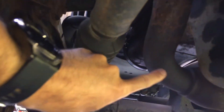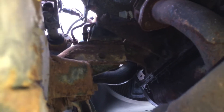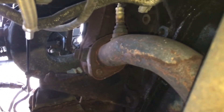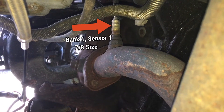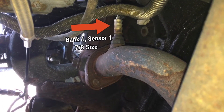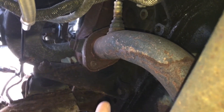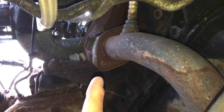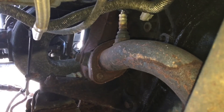This is your exhaust pipe right here. If you follow it up, you will see right on top of it there — that is your upstream, which is before the catalytic converter, also known as sensor one. You can see right there your exhaust manifold connects to the pipe right there. So right after that connection is where you'll find your sensor one right up there.